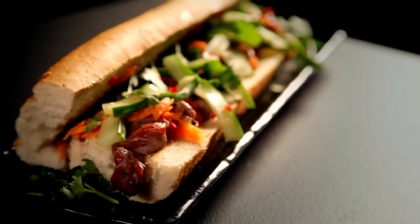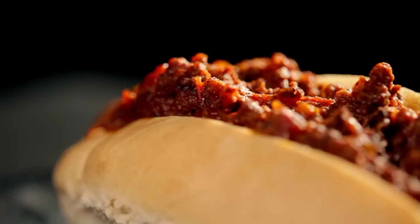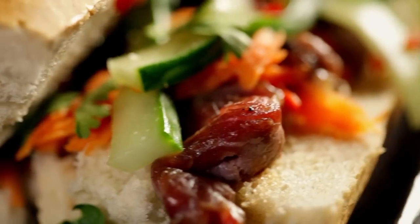Three stunning recipes from the street to your home, guaranteed to take food on the run to a whole new level. And so simple to do.